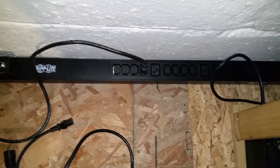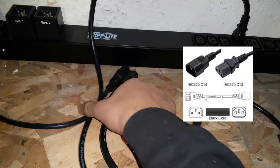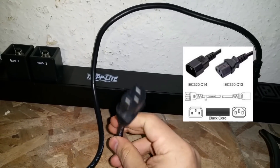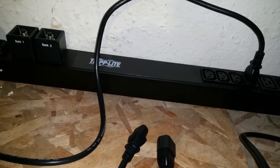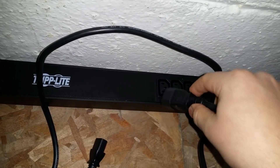It's kind of in the way for all the cables. Here I'm going to show you guys the type of cable you use — it's basically C13 to C14 power supply cables. This end goes into your power supply just like any other cord, and then the C14 end goes into the PDU right there.